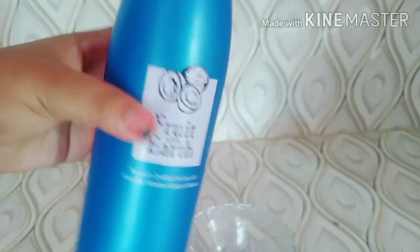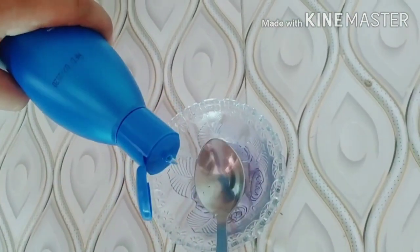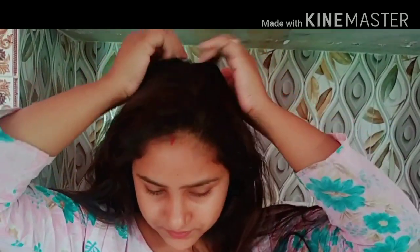So guys, the first step is to take coconut oil. You need to apply about 3-4 drops. Make sure your hair is slightly damp before applying. Apply it evenly, and be careful — if the oil is too hot, it can damage your hair.